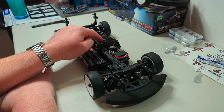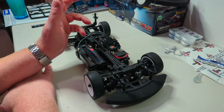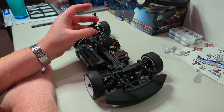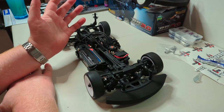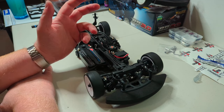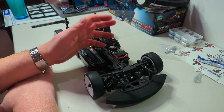A Hobbywing 17.5 turn blinky spec motor is about £109, and a reasonable servo at £50. Assuming you have radio gear and a lipo battery pack, that's on the track for £300 — it's incredible. Obviously it doesn't come with wheels and tires, because different tracks, different uses — it's just a waste of time and money including them.